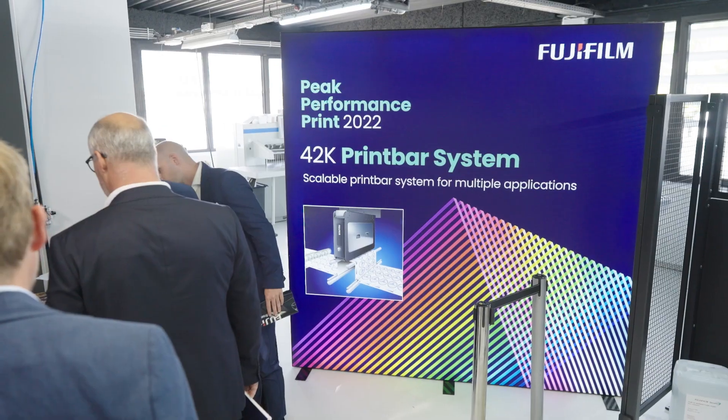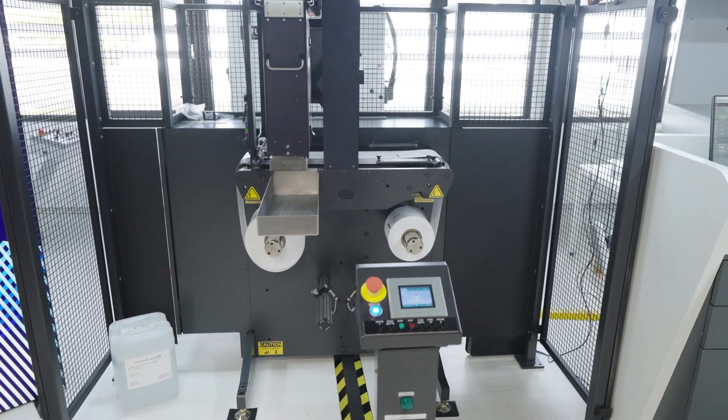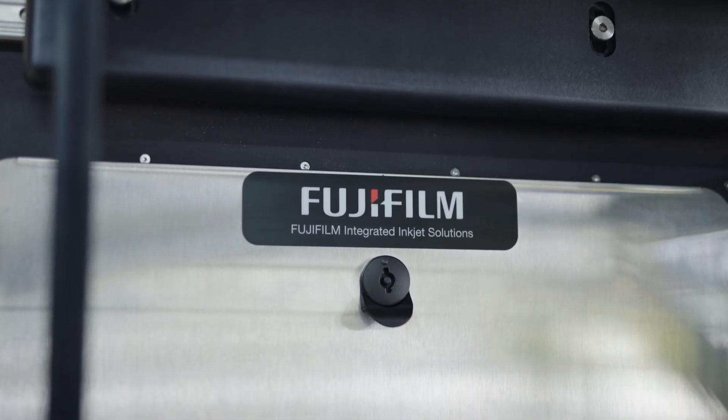Hello, my name is Stefan Steindler and I'm here today at the APTC presenting our imprinting technologies. We're very happy that you follow us here online and let me show you what we have to offer.